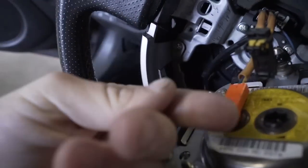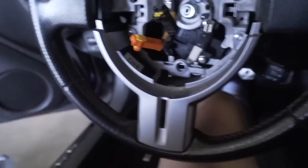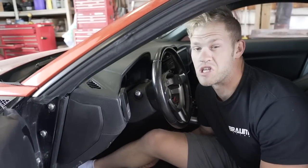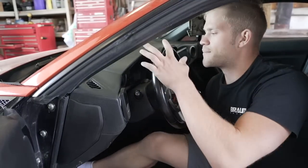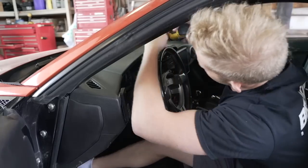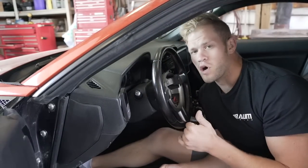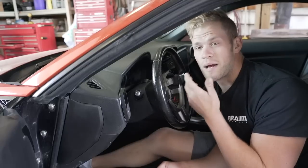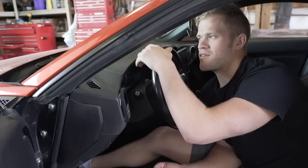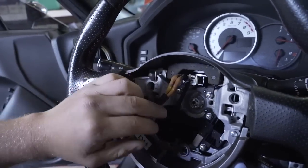Pop that little yellow tab out and the clip comes right off. Before I pull the steering wheel all the way off, I get questions all the time about how much farther the aftermarket assembly sticks out past stock. The stock one measures at two and a half inches. When I get the NRG hub, NRG quick release, and Nardi wheel on, I'll measure that and compare the difference.